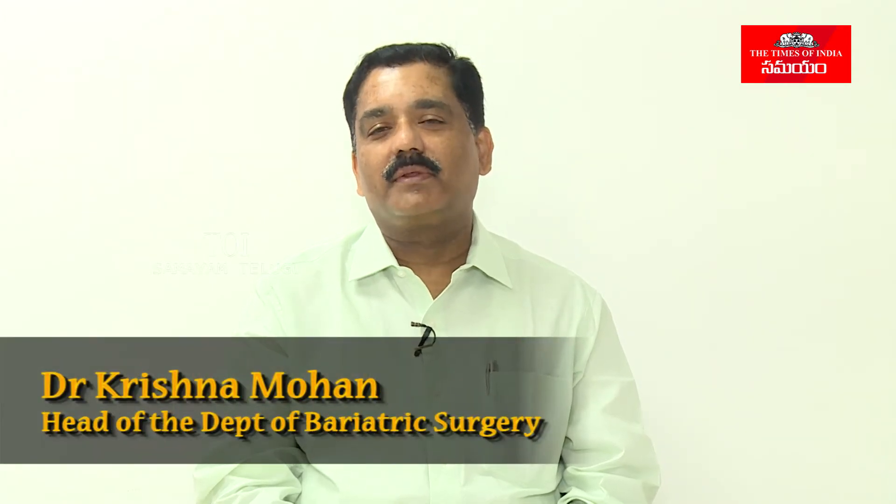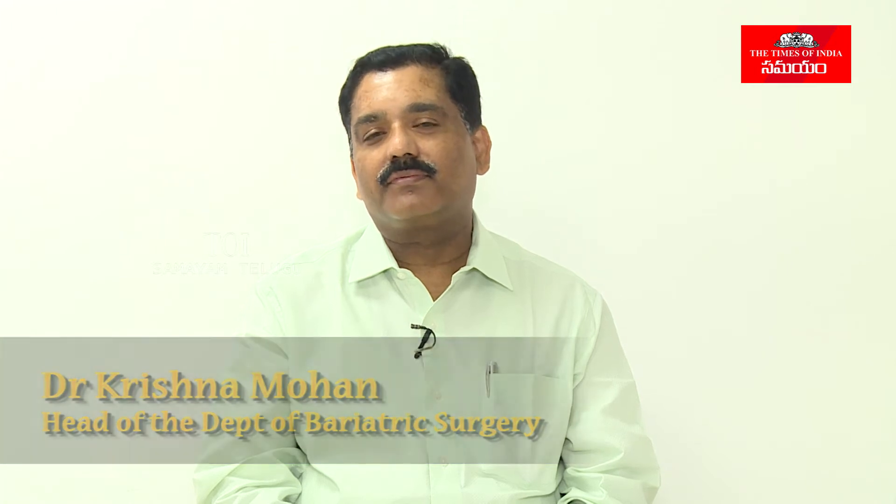Hello, my name is Dr. Krishnamohan. I am head of the department of surgical gastroenterology.